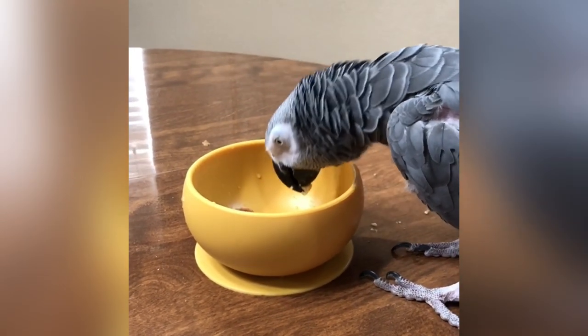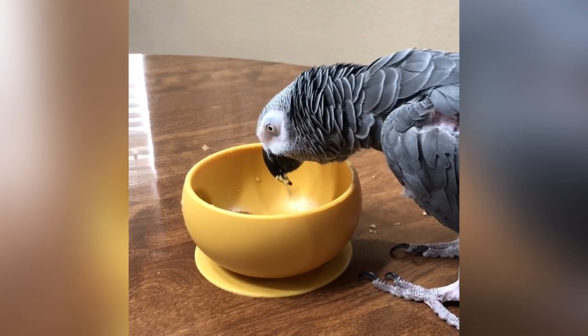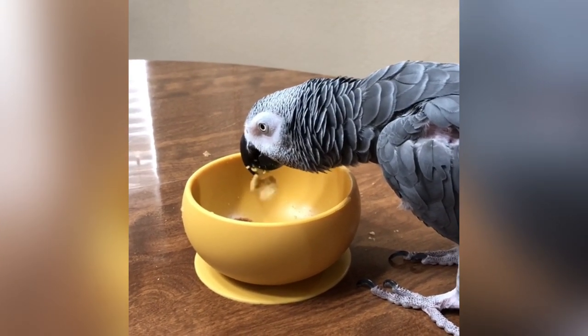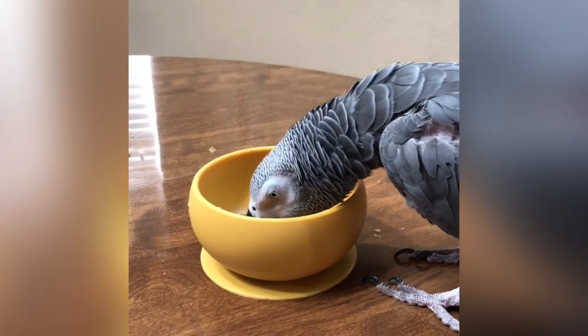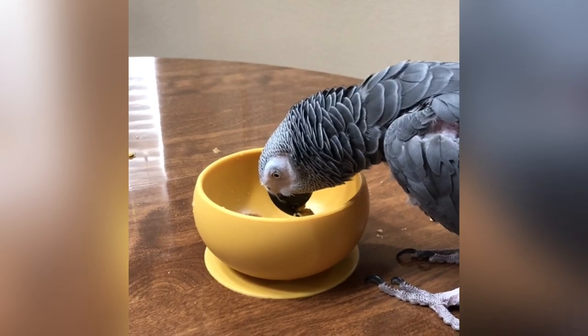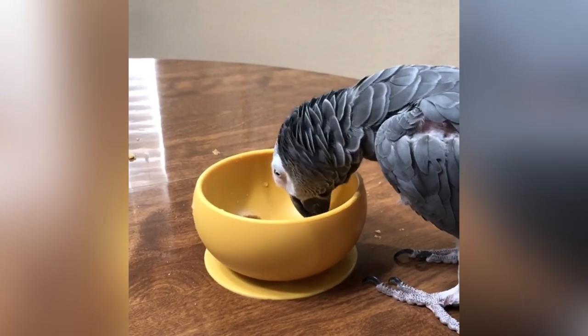Is that good, Einstein? Do you like your bowl? He likes his bowl. I found this bowl at the airport in Michigan. When I saw it, I knew I just had to get it for Einstein.